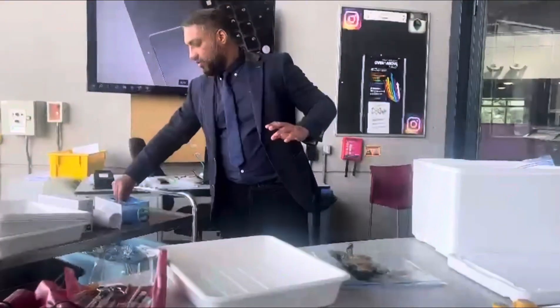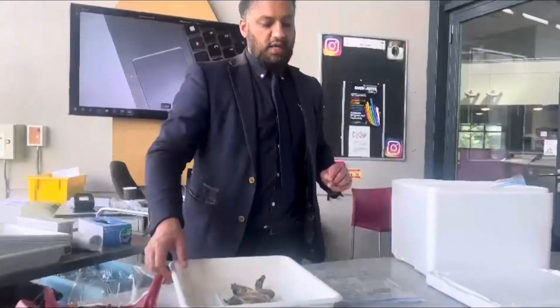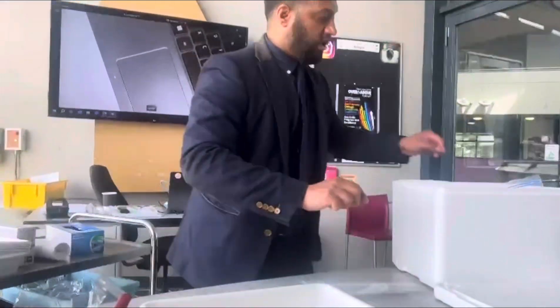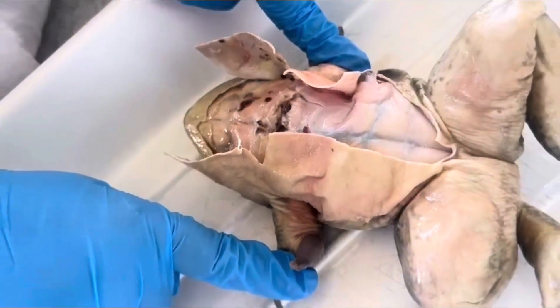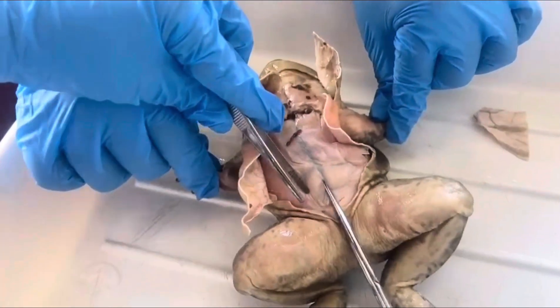Honestly, absolutely amazing. So what I'm going to do now is show you how to dissect it. You just need to listen for about five minutes or so and then we'll just go from there. I'll give you a dissection kit each. Dissection kit, frogs — I'll leave one on each table. What I like is for you to start cutting it open and doing what you need to do. This one's a huge one — look at that. It's going to dance just a little bit.